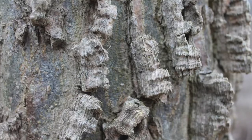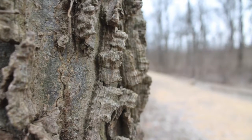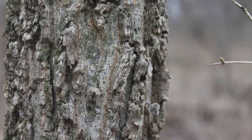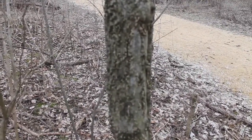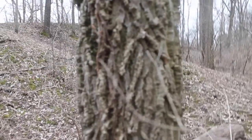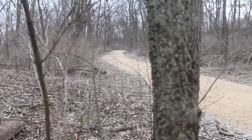The bark forms these irregular warty ridges, quite distinct from most other trees. As the tree ages, the bark becomes more and more rough. Here we have a young tree and here we have an older tree. You can see the bark is much more intense — the ridges are much deeper on the older tree than the younger.